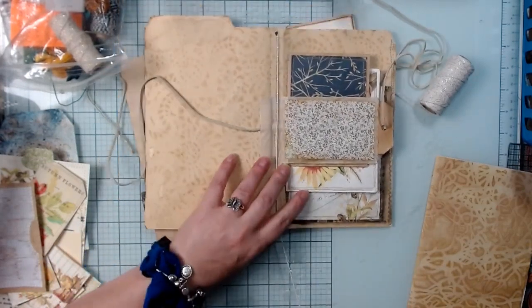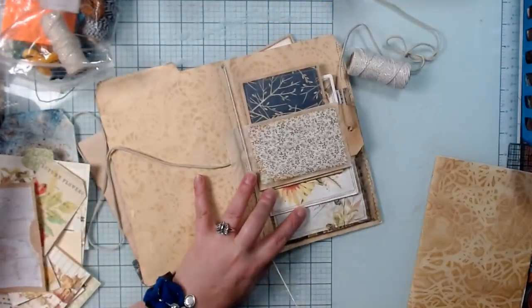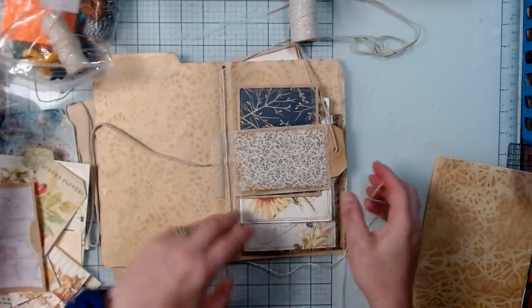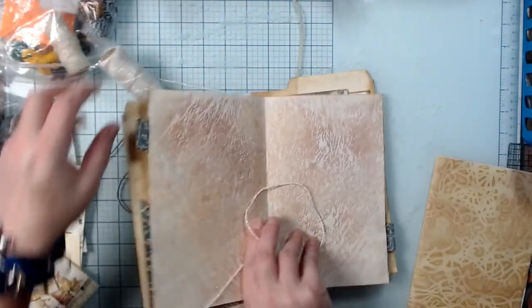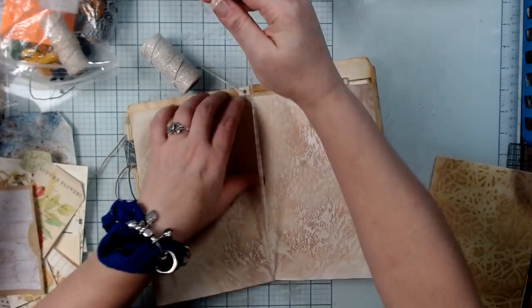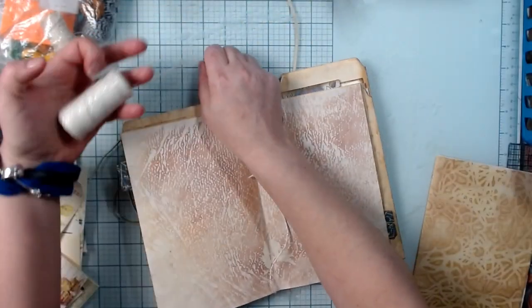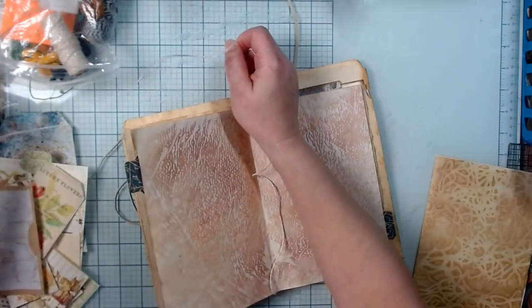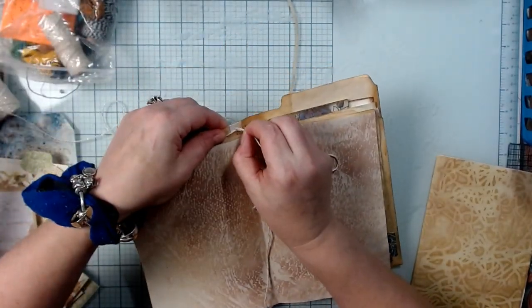Going through both holes, wrapping a little bit, and then I want to bring this up and put it through again. Let's give ourselves a little bit more to play with and put it back through there.